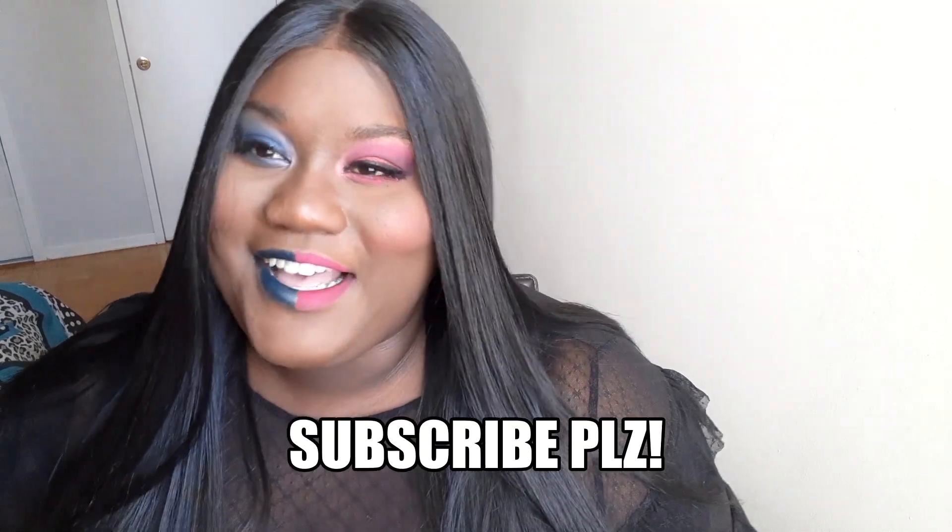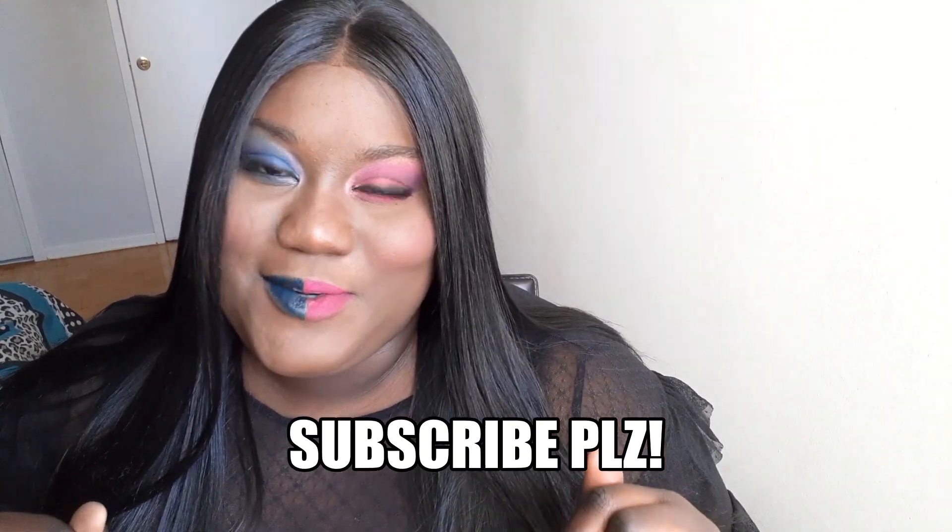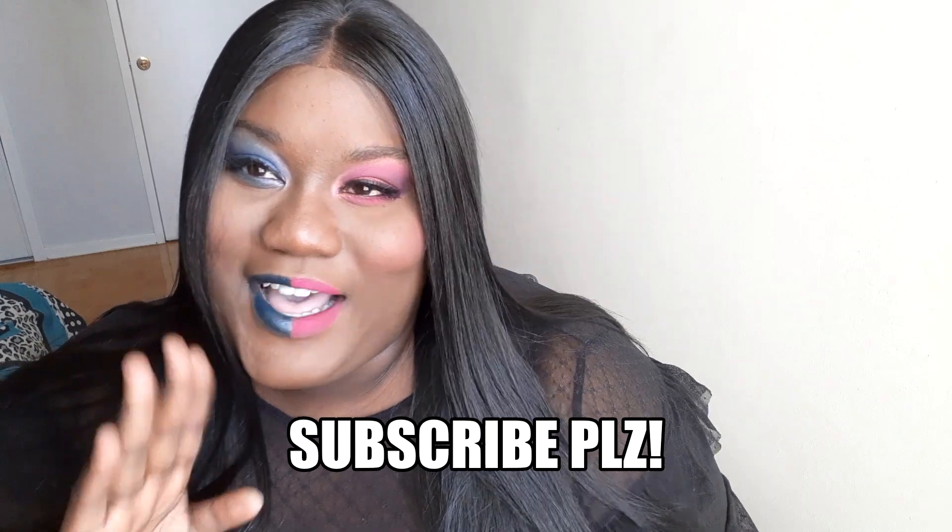I don't want a blue lipstick! If you liked this video and liked the look, give it a like. Also comment down below what's your favorite flavor of cotton candy — if it's the blue half or if it's the pink half. I'll see you guys when I see you, bye!